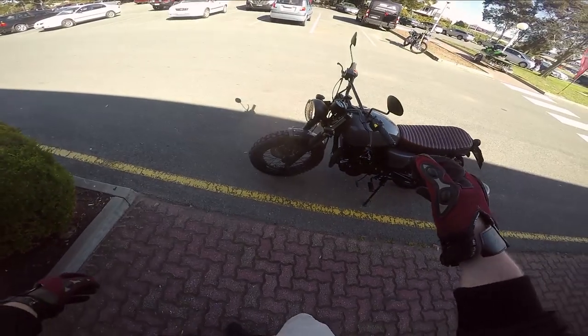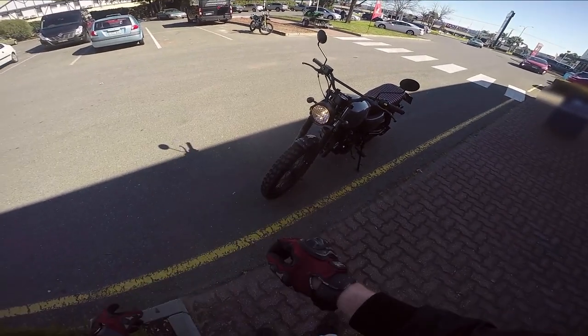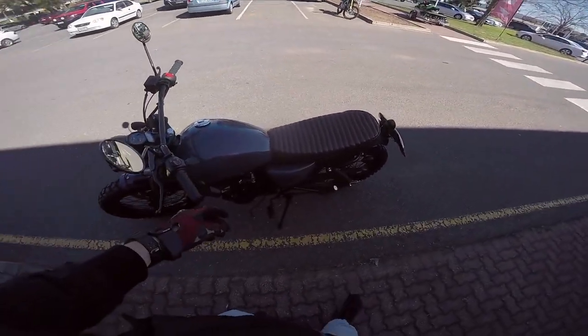What is going on boys and girls, it is your boy Tempsitz and today I'm at a top secret location riding a Mutt Motorcycle 250. Let's jump on.